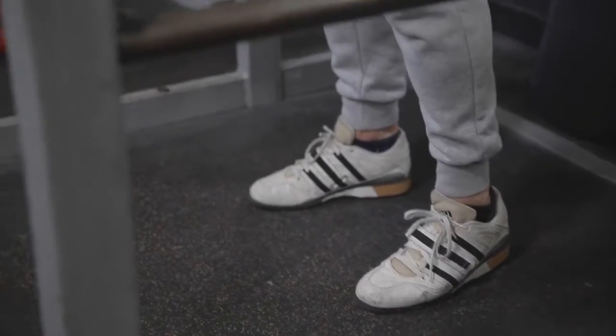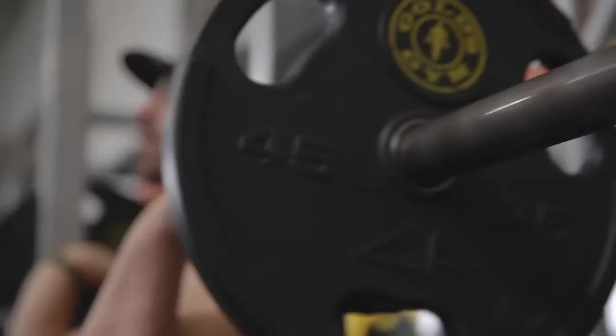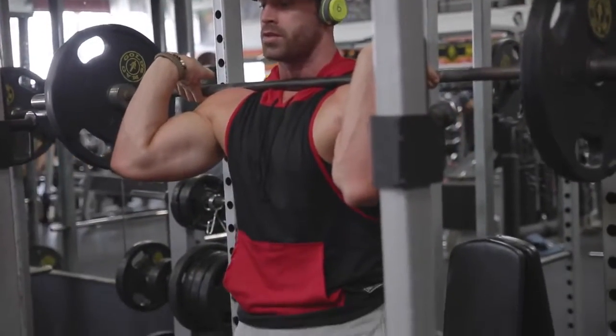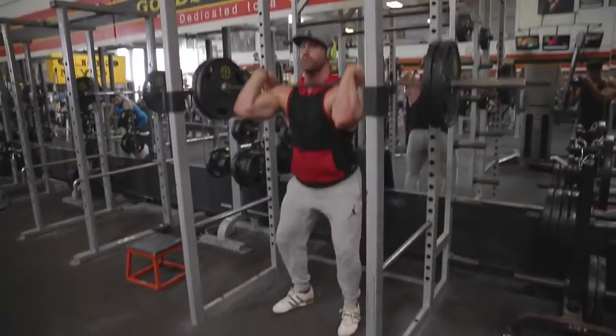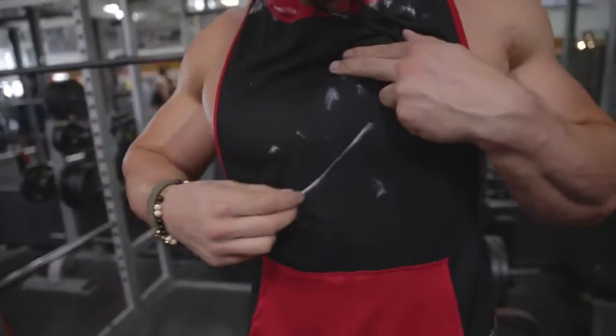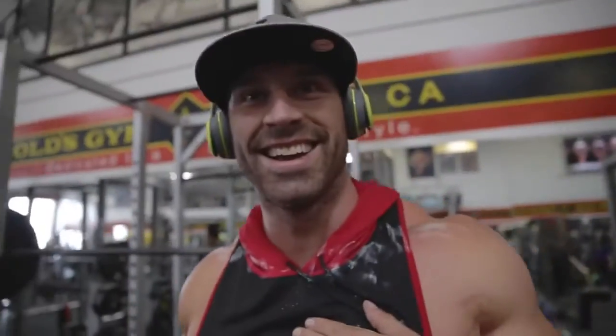I focused on power today. The first thing I went after — because I feel like I could do better on front squats and I want to get a 500 front squat — was front squats, plain and simple. Worked up: 225, 315, sets of five, five, and then I wanted to go for a set of 10 with 405. The issue I was having was holding the front rack because I was sweaty — I should have worn the long sleeve today.